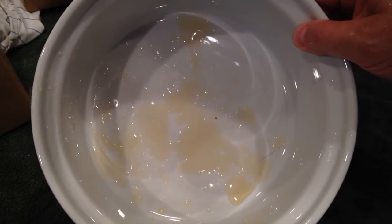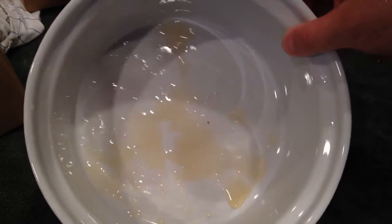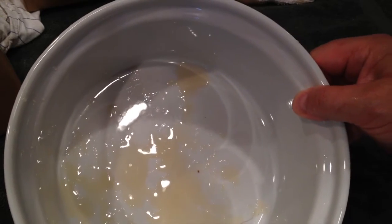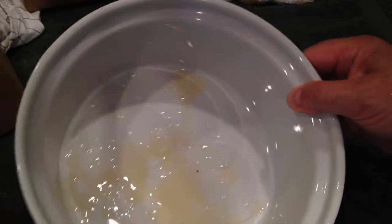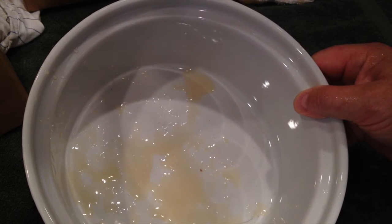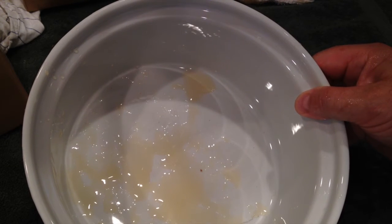After doing all of our filling in this baking dish, you can see there was hardly any waste — it's not even worth returning it to the bucket. So it was a successful experiment.